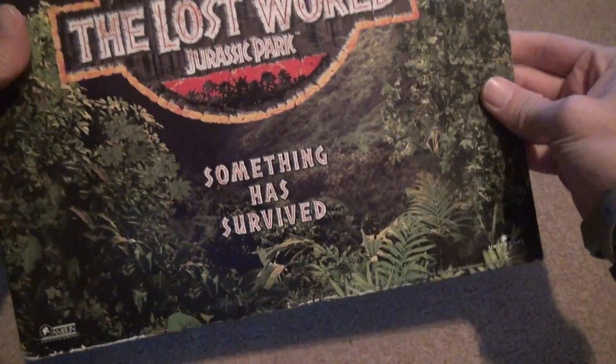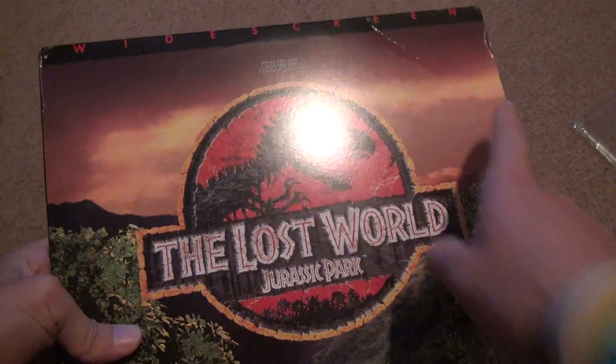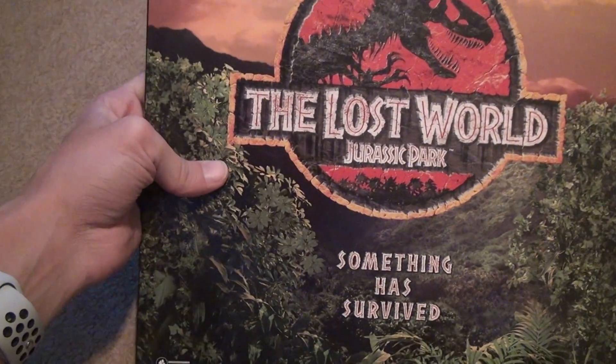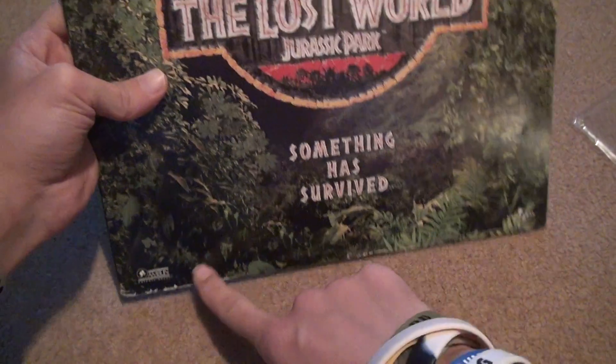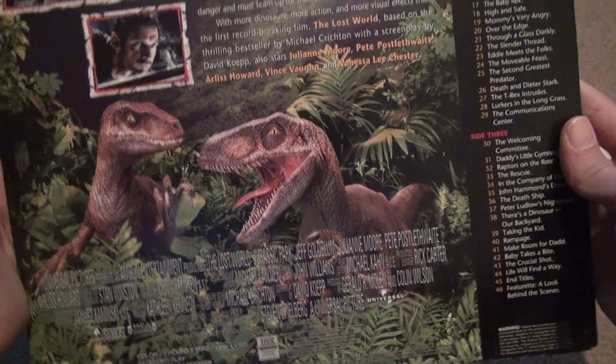So what condition is this in? Well, the front cover is in very good condition, other than some wear and tear up there — or I shouldn't say very good, average condition. It's got some wear, but what do you expect? I mean, these movies have been in here a while. On 46 tracks, all kinds of great things on the back.